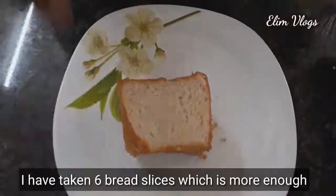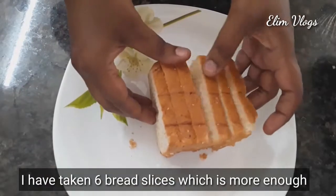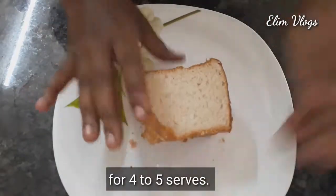Let's go to the video. I am going to show you how to cook bread in this video.